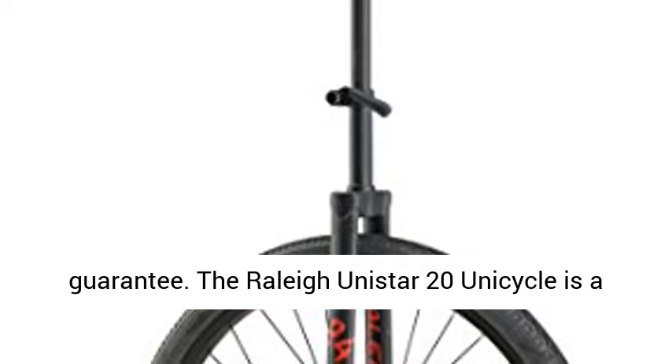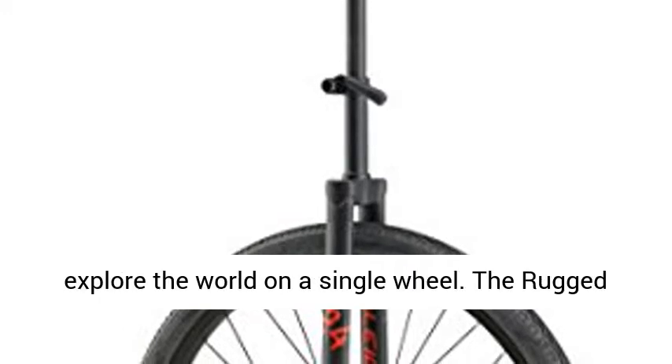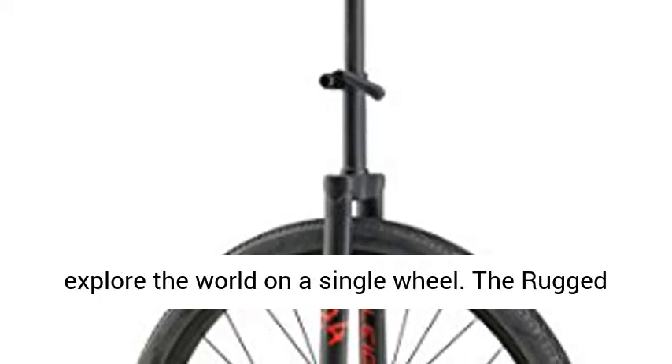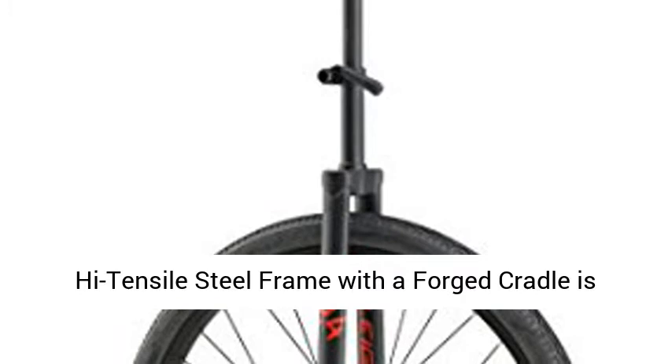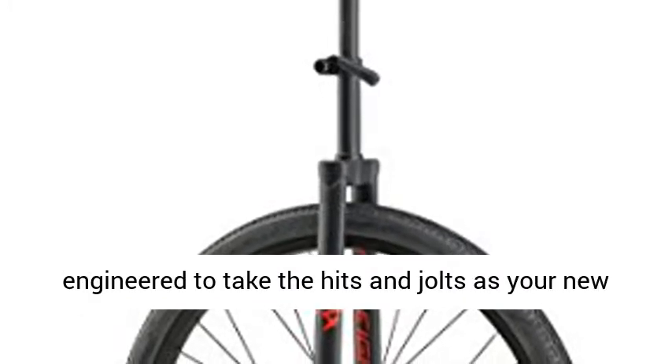The Raleigh Unistar 20 Unicycle is a great beginner's model for young riders eager to explore the world on a single wheel. The rugged high-tensile steel frame with a forged cradle is engineered to take the hits and jolts as your new rider learns to balance on a whole new level of precision.